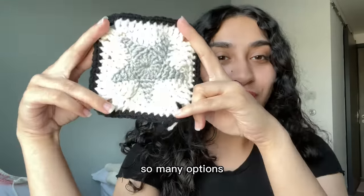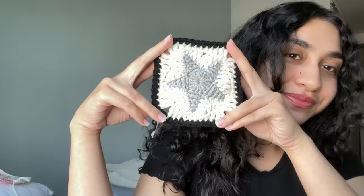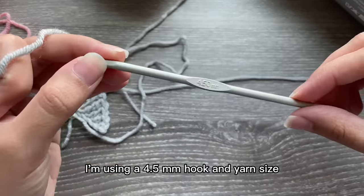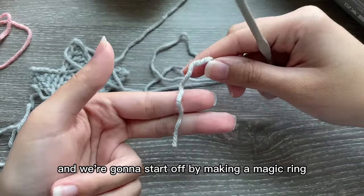All you need to know is how to crochet this simple little granny square. I'm using a 4.5 millimeter hook and yarn size that's appropriate for that hook, and we're going to start off by making a magic ring.